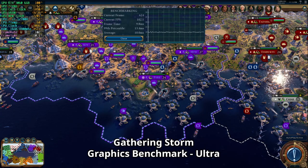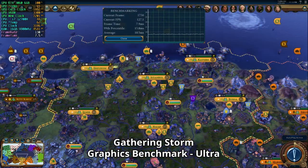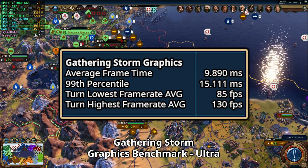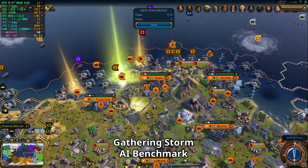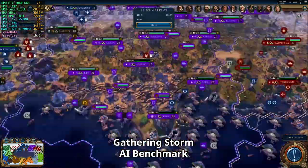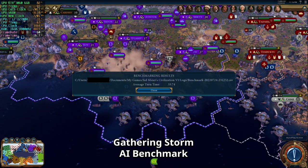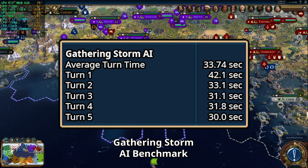Gathering Storm's graphics benchmark again shows variable framerates per turn — in some turns it even went under 100 FPS. Our average frame time is 9.8 milliseconds. Finally, Gathering Storm's AI benchmark shows some stuttering instances. The first turn takes much longer, and after about two and a half minutes we get results: average turn time is about 33 seconds. The log shows the first turn took longest, with all other turns around 30 seconds.